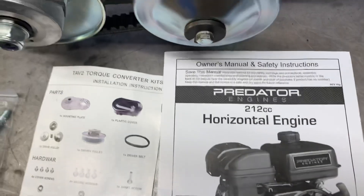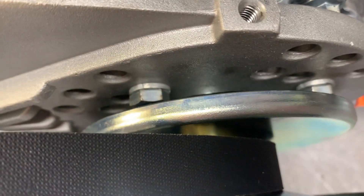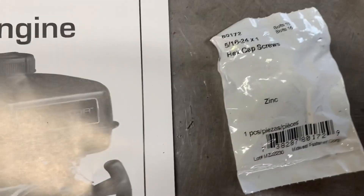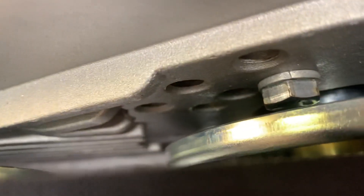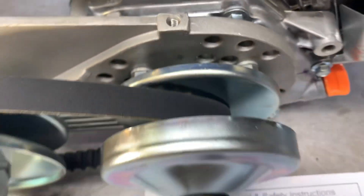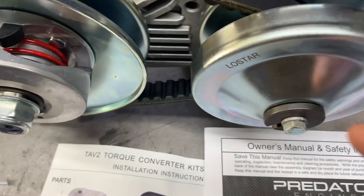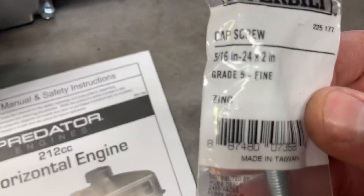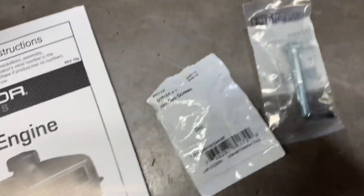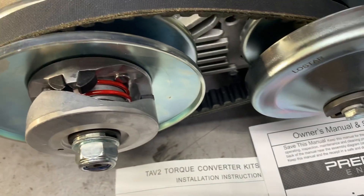For mounting the torque converter backing plate to the engine, use these four bolts — there's one in the bag. Those are 5/16-24 by 1 inch long. I put lock washers on all of them and a dab of blue Loctite for extra insurance. The bolt for the primary was a 5/16-24 by 2 inch, fine thread, with a lock washer and blue Loctite.